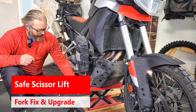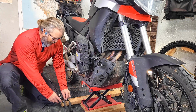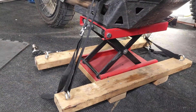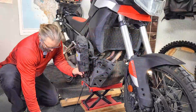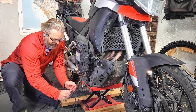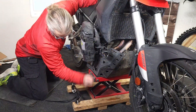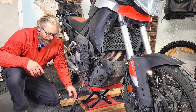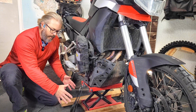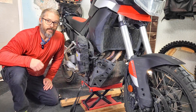First thing I've got to do is get the bike lifted. I have this scissor lift that I've been using for a really long time, and I built this little apparatus here to stabilize the scissor lift and also give me a strapping point to strap both sides of the crash bars to keep the bike from tipping in either direction. I'll leave a link to that video in the description below.